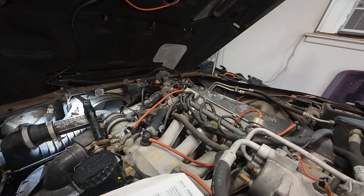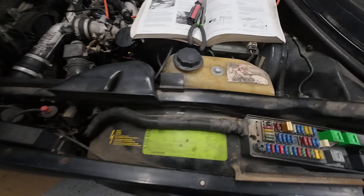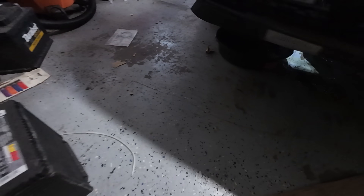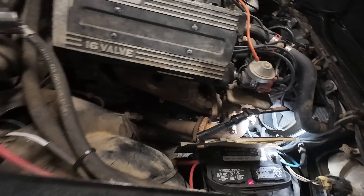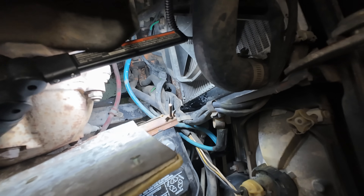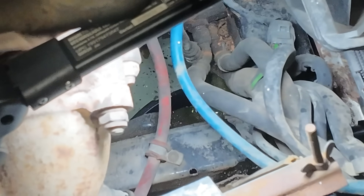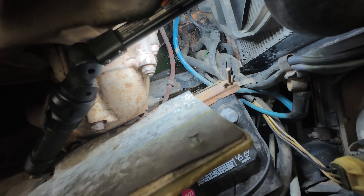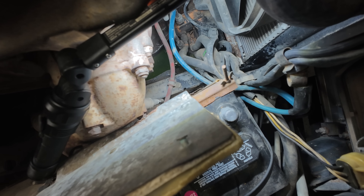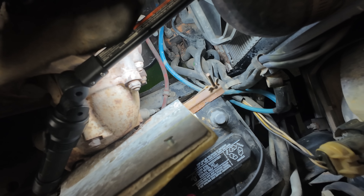Then we get to move on to the thermostat. We have loosened our overflow cap — I'm probably making a mess. Let me show you where it's coming out. There's a little nozzle way back in there that's kind of hard to get to. That is how you drain all the radiator fluid. And it looks like there's a lot of crud in there — yeah, that's a problem.